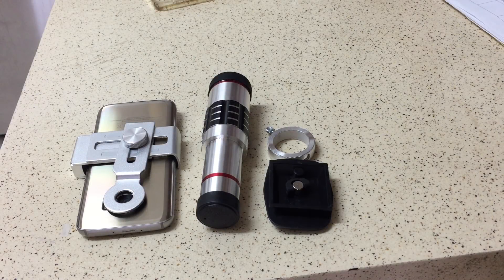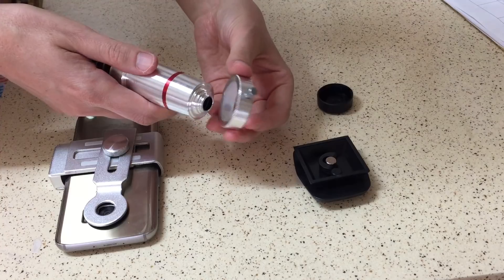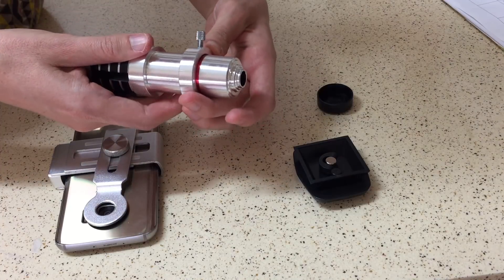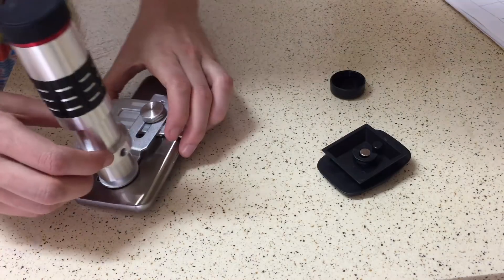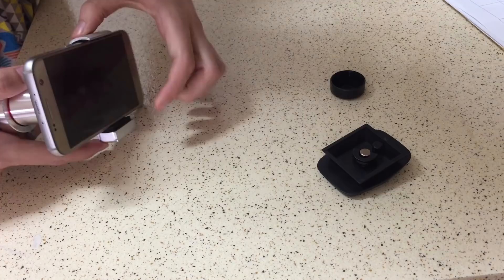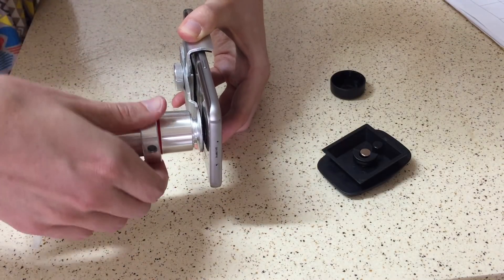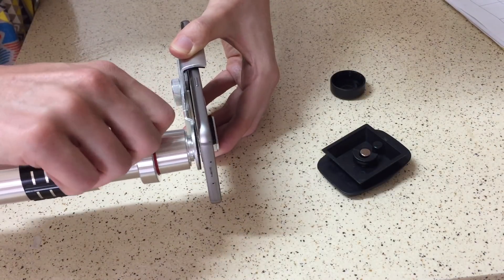I've removed the tripod shoe from the bracket and the lens from the bracket so that I can show you another way to mount this onto a tripod. Take off the lens cap and slide the adapter on so that it's around the red stripe you see right here. Mount the lens, then align the adapter so that the mount is pointing downward. We'll loosen this and move it so that it points down and tighten it.